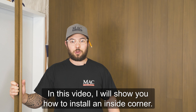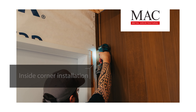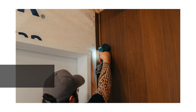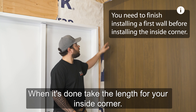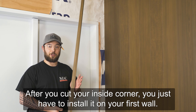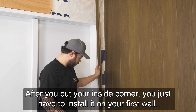In this video, I will show you how to install an inside corner. Finish installing your first wall. When it's done, take the length for your inside corner. After you cut your inside corner, you just have to install it on your first wall.